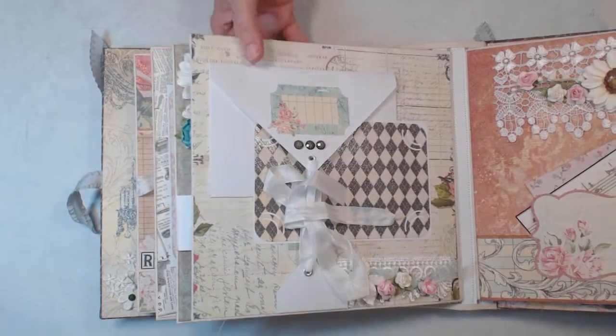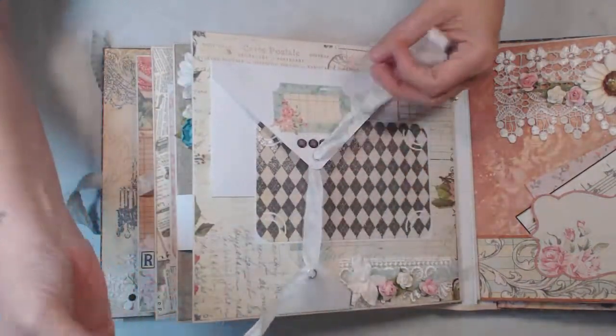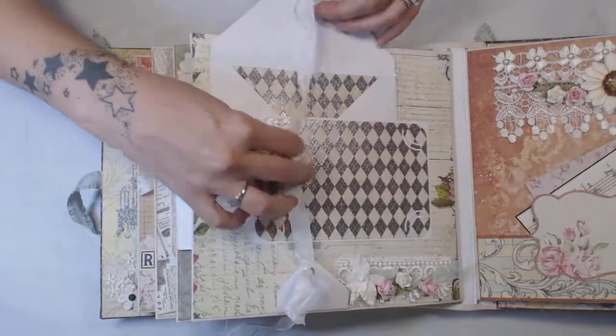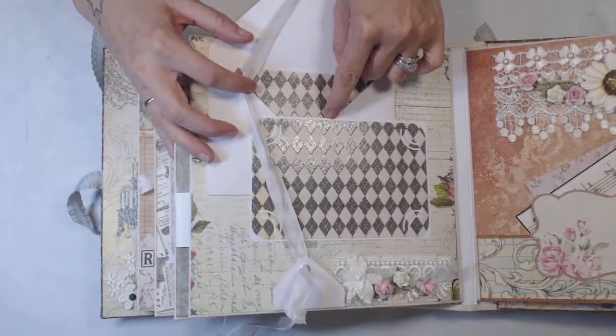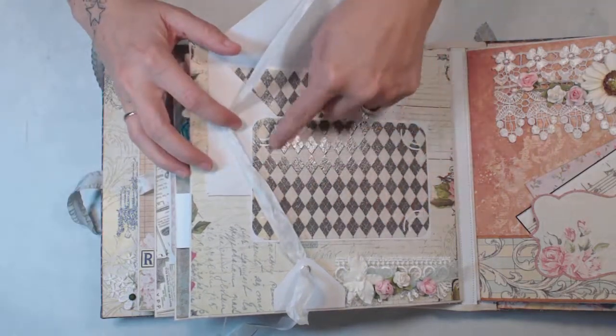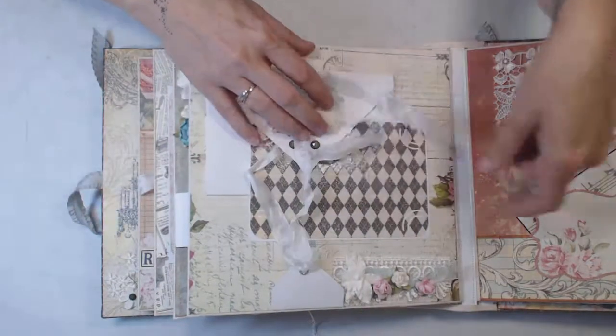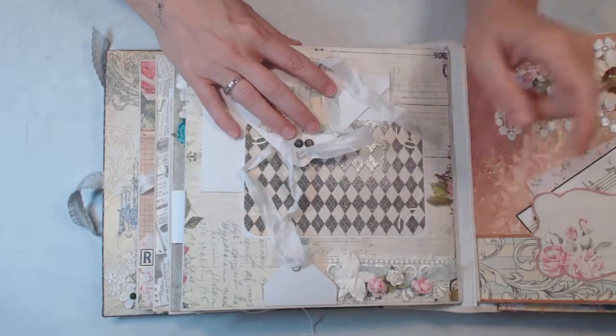On this page I made an envelope and I have ribbon through here, and you can open it and then tuck photos or any type of memorabilia down in here. Here we have a little notes section and then a photo mat right there, and lace and some flowers.